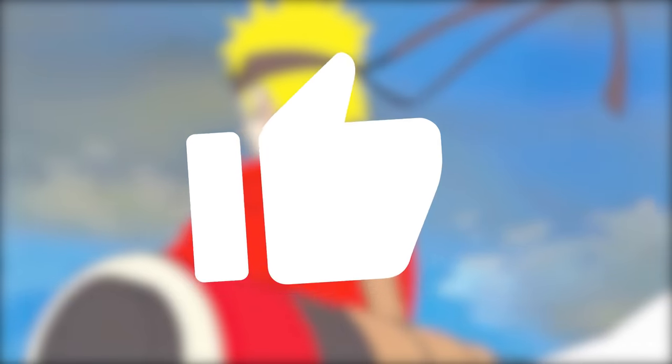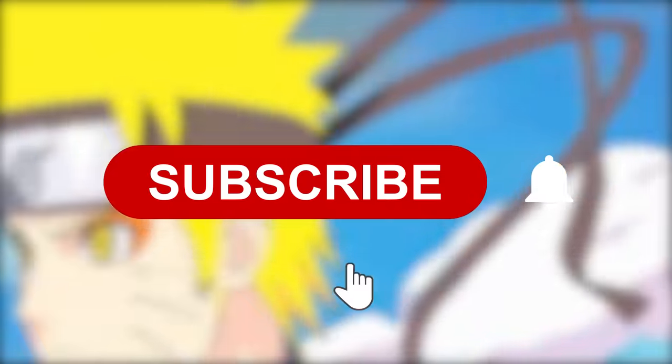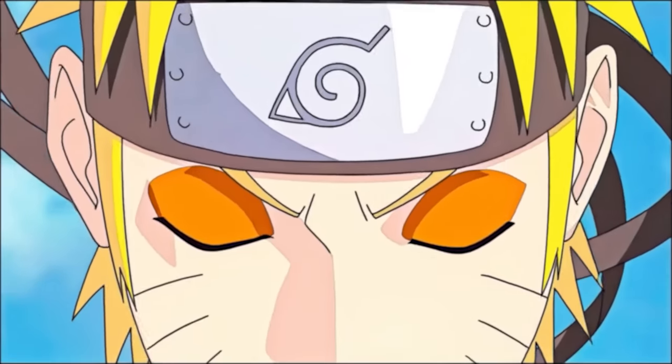Like this video if you enjoyed it, watch this other video for more entertaining Naruto content, subscribe if you haven't already, and thank you so much for watching.